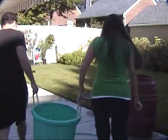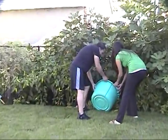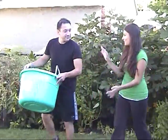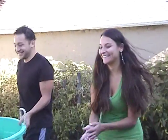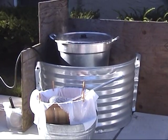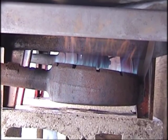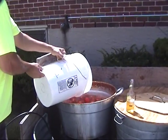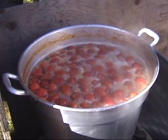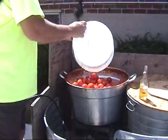After washing, the excess water is put to use in the garden — nothing goes to waste. Two propane gas tanks are used to boil water. The tomatoes are placed in large buckets and boiled for 30 minutes. Boiling softens them up and loosens the skin and seeds for the tomato press.